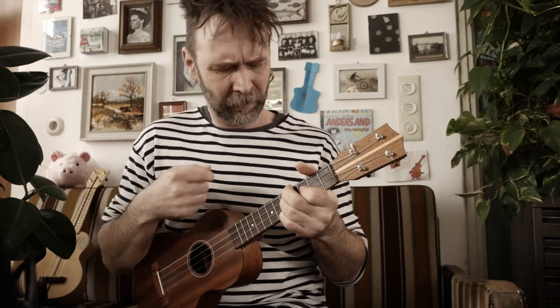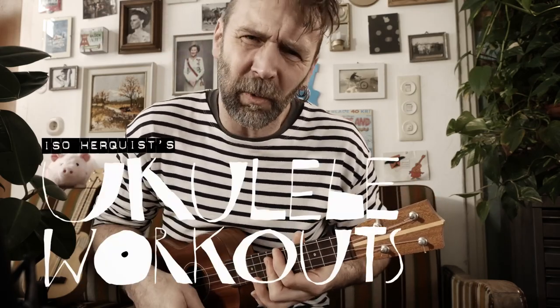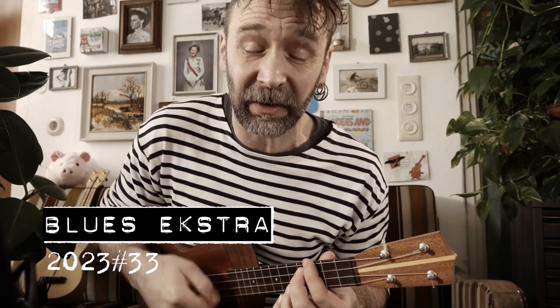If you want to play the blues on your ukulele, baby, but you don't know how to play all that stuff — then you should go to Ukulele Workout by Ezo, Episode 33, the Blues Extra.